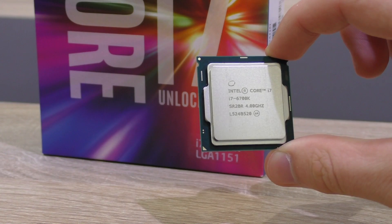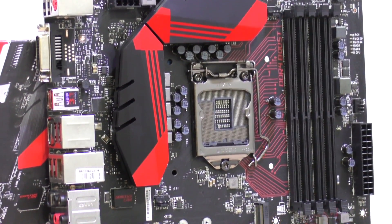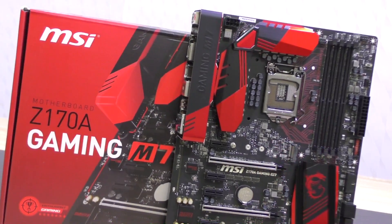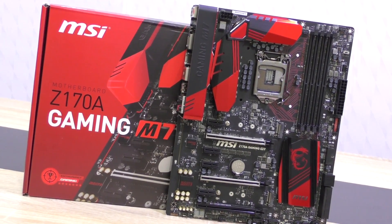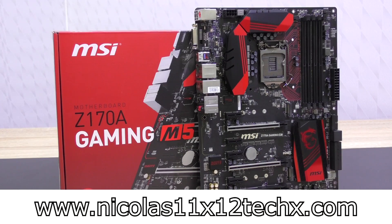The combination of the i7-6700K and the MSI Z170 Gaming M5 motherboard is good for overclocking and fairly easy to achieve. Although the M7 undeniably does an even better job at overclocking, that's what we'd expect anyway. Thanks for watching, don't forget to subscribe and visit my website to see videos there earlier than on YouTube.